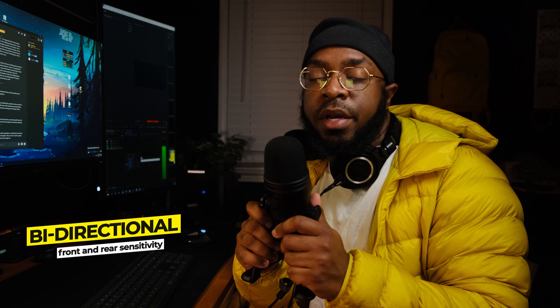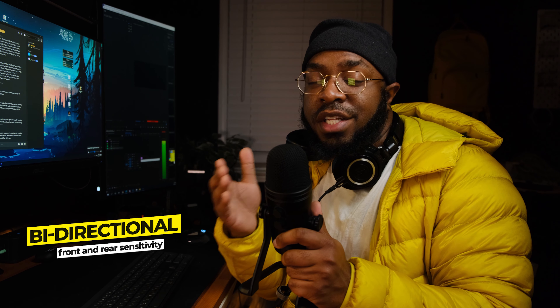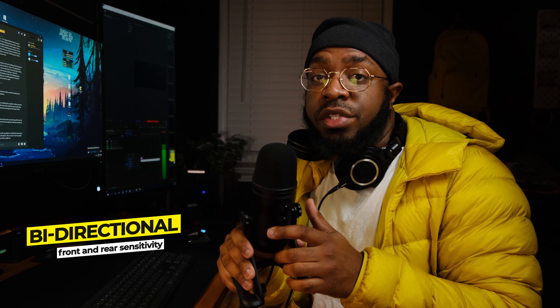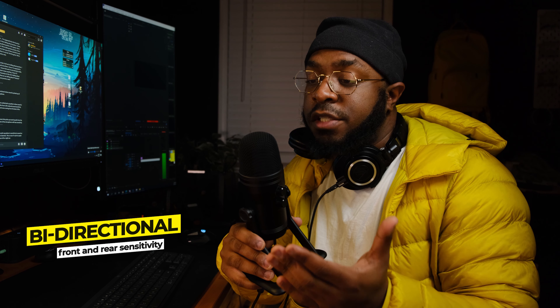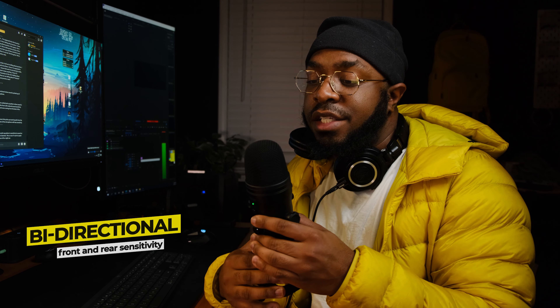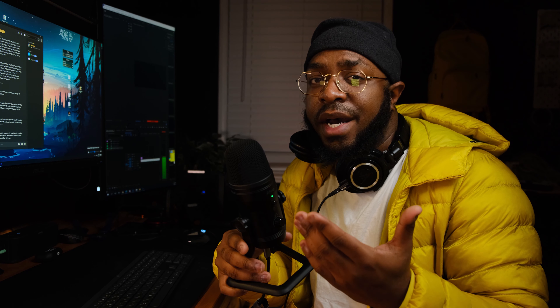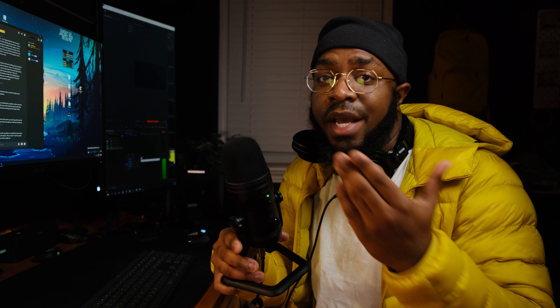Now I just switched over to the bi-directional pickup pattern. You can hear me speaking in front of the microphone, and then when I turn it to the side, it's going to have reduced sensitivity. So this is me speaking from the side, from the back, and from the other side. This is good for podcasting and interviews where you have somebody in the front of the microphone and in the back.